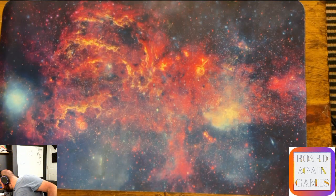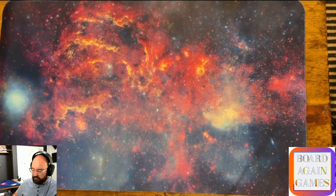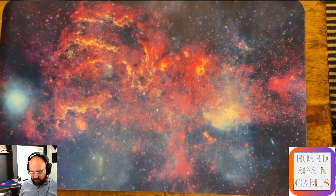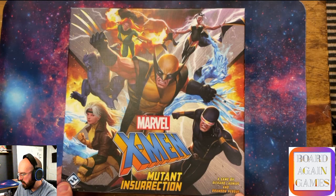And the last one for tonight - kind of a dice-chucking game where you are mutants taking on the world, making sure you don't raise the threat level, which is related to what humanity thinks of you. There are variable difficulty levels and different heroes with different powers, which means they have different dice. X-Men Mutant Insurrection is published by Fantasy Flight, by Richard Lanius and Brandon Perdue.